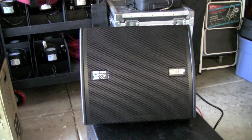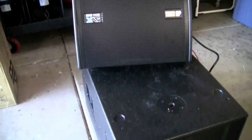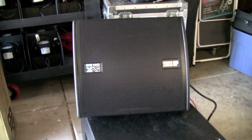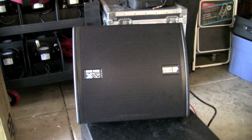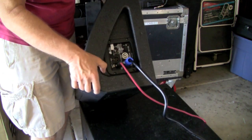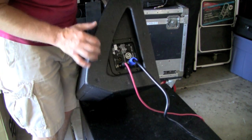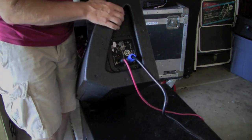Here we've got it set up with an S09 sub underneath of it. We typically put these subs up on stage just to kind of round out the mix and use one for a drum monitor as well. We've got the DM28 set up with an XLR input and the PowerCon input on the side, set to 0 dB and in full range mode.